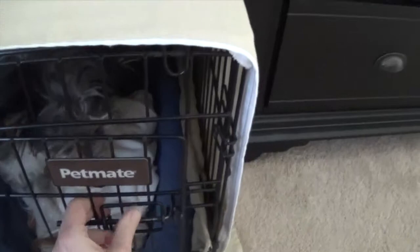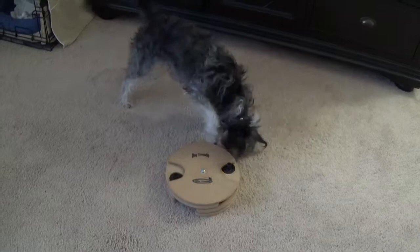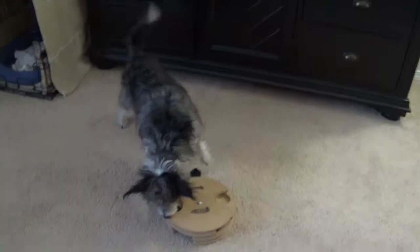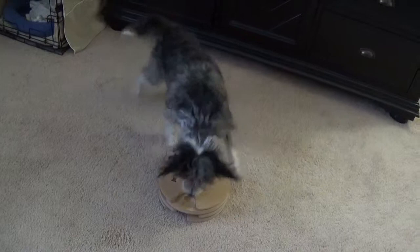Look at her tail going — she loves this! And it's okay to kind of help them figure it out, but give them a chance to do it themselves first. She's already removed the pegs, and now she's going to start manipulating all the different levels to get to all the different cookies. Happy dog — look at that. Crunch, crunch, crunch.